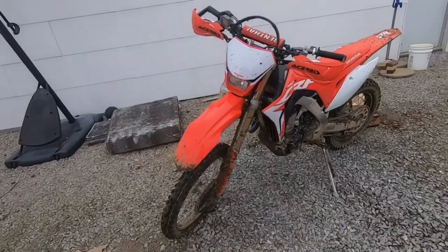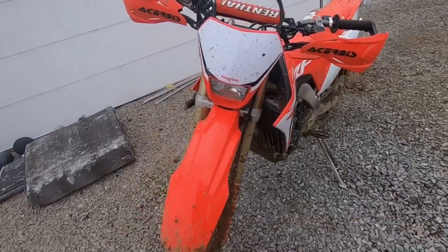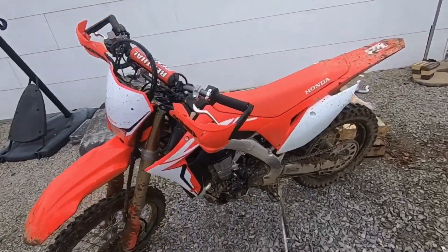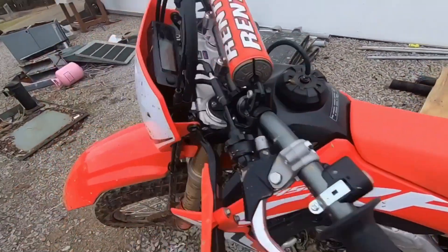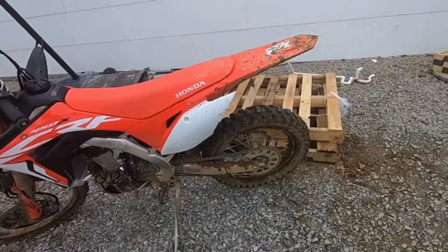You may have seen Will and Dylan's dirt bike a little bit on our last video or two, but we didn't give you a walk-around on it, so that's what we're doing. It's a 2019 CRF450X — like a 450R, but with a tail light, headlight, speedometer, kickstand, designed for trail riding.